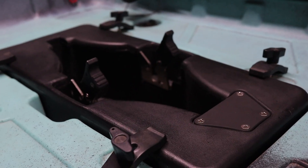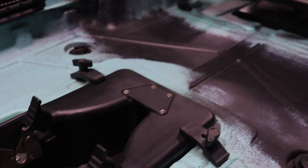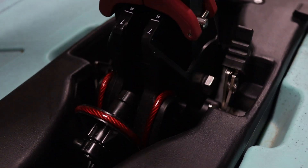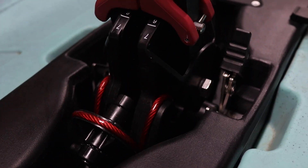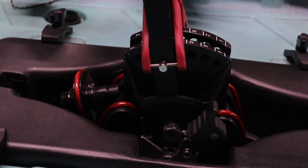To insert the fin drive, you want to make sure that both clamps are back towards the seat. Slowly insert the fin drive, making sure that it clamps in. Once clamped in, you'll see that both clips will still face towards the seat.